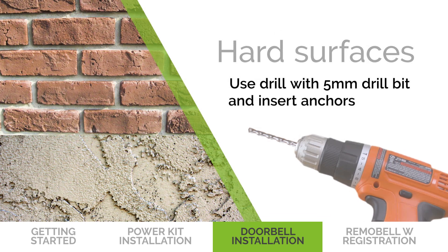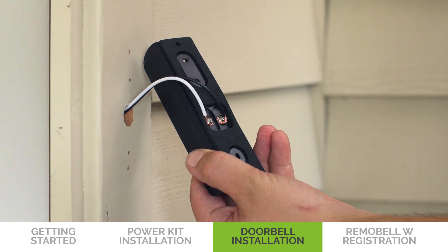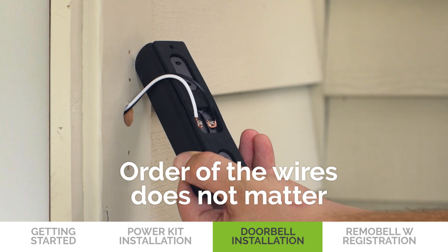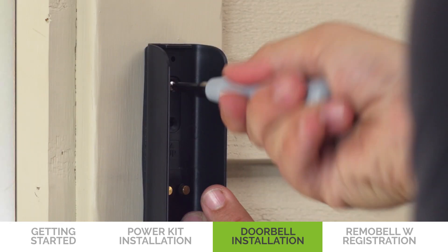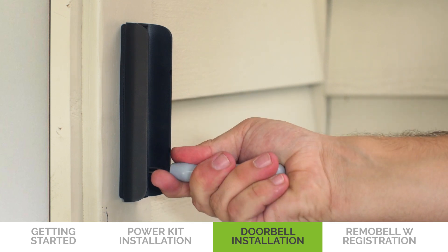Now place the bracket on the wall and mark the screw placement. For hard surfaces like brick and stucco, use a drill and a 5mm drill bit for making holes and insert the anchors. Connect the existing wires to the power terminals on the back of the bracket. The order of the wires does not matter. Then secure the bracket onto the wall using a screwdriver and the mounting screws.